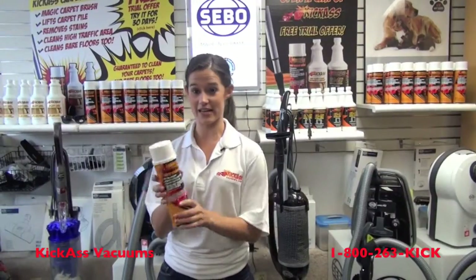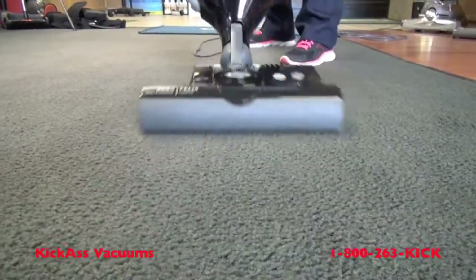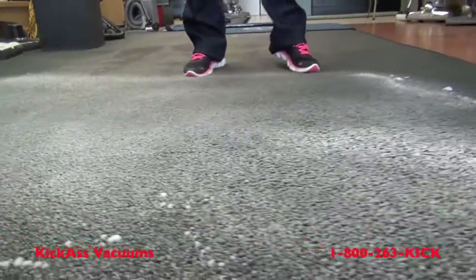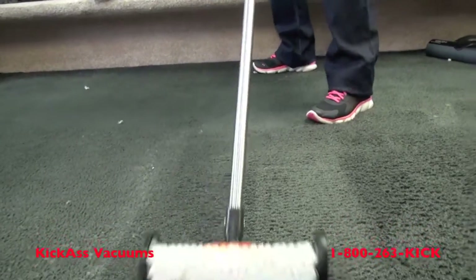To use the Carpet Cleaner in a can, first vacuum your carpet thoroughly. Make sure you shake your can well before using. Then just simply spray the foam on the carpet. With the Kick-Ass Carpet Brush, work the foam into the carpet.